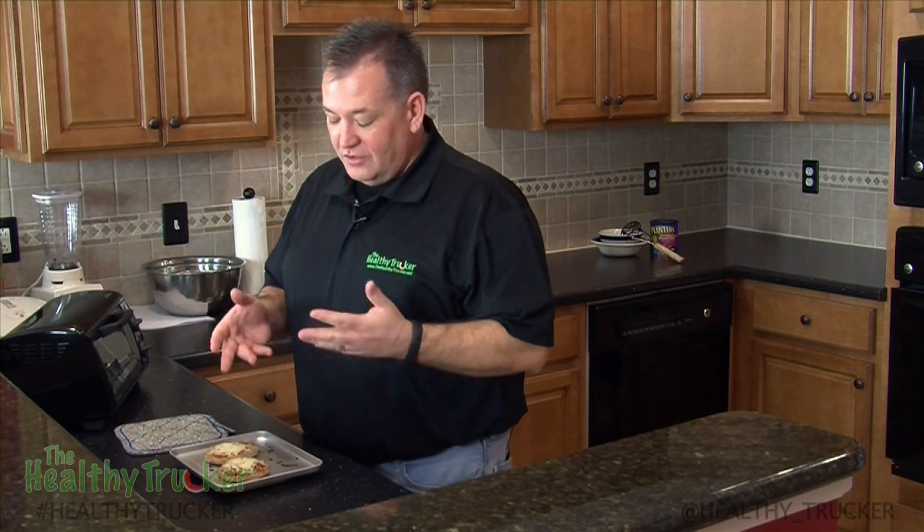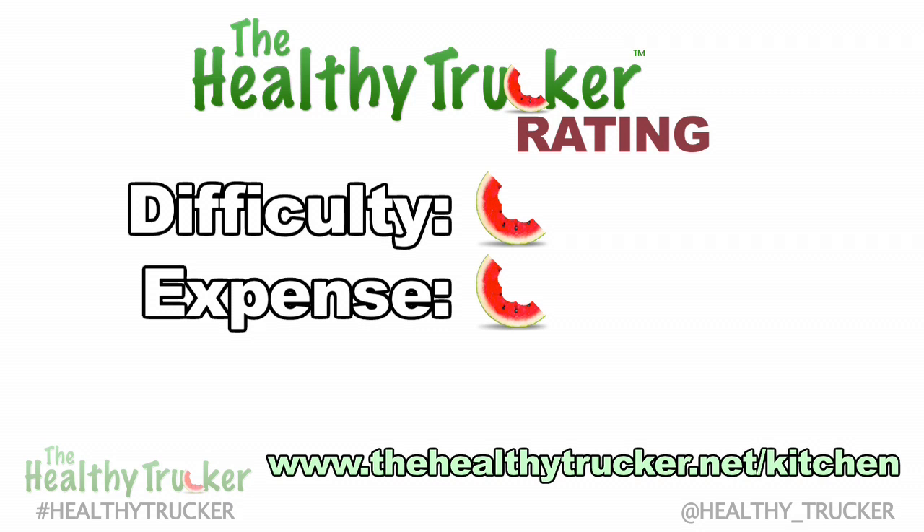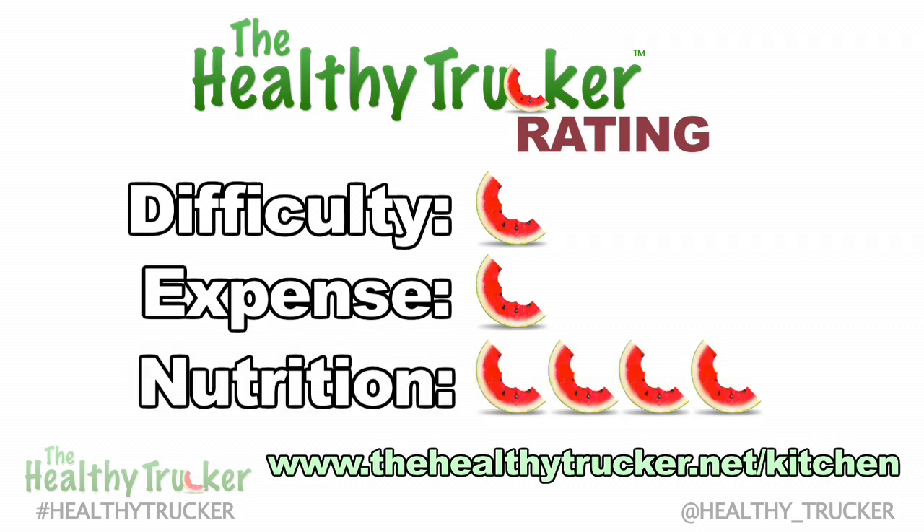With our English muffin pizza that we made in the toaster oven, you could add additional toppings like fruits and vegetables to spice it up and make it a little healthier. Just remember, don't add a bunch of junk. For more healthy recipes, check out thehealthytrucker.net/kitchen. Thank you.